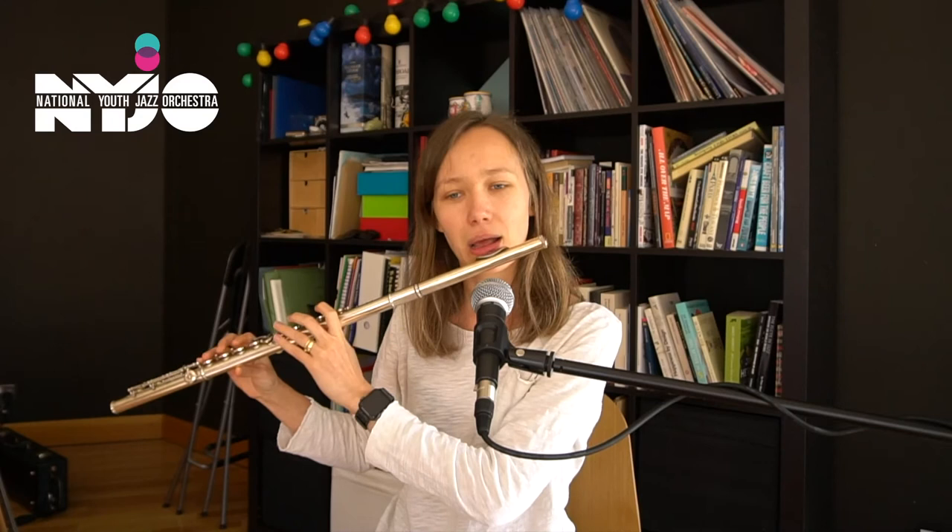I'm going to play one more bit. This is a little solo section that again we are playing with the saxes. It starts at section E if you are looking at the chart. Something like that.